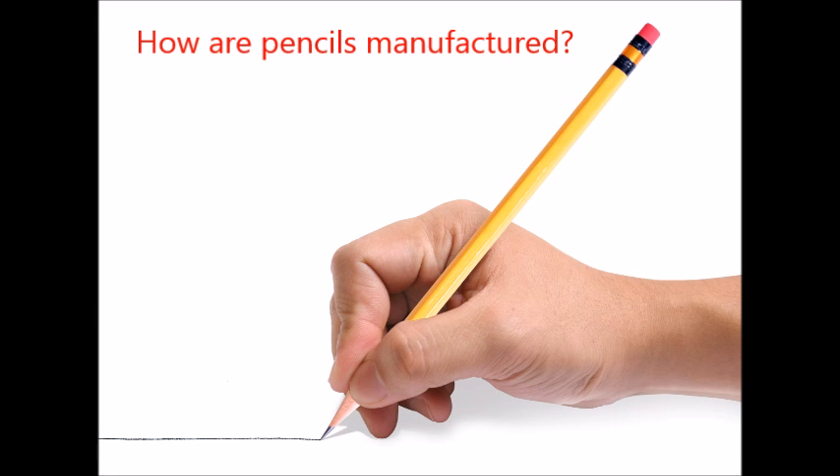Pencils. You've used them since you were a little child, but do you know how they're made? If you don't, here's how.